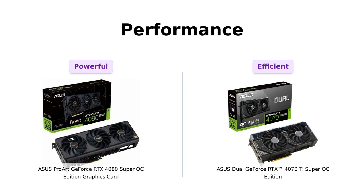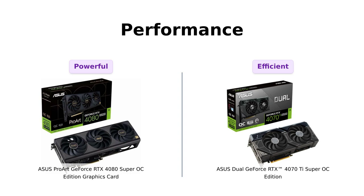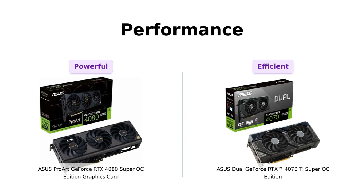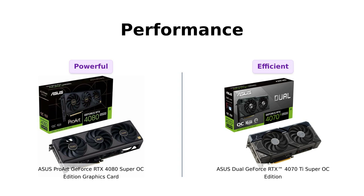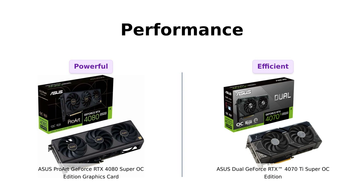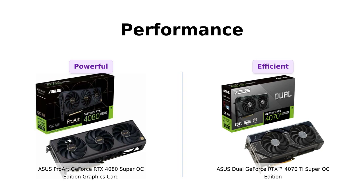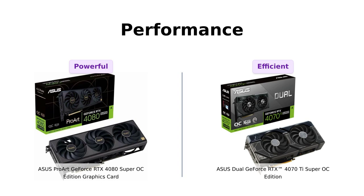Next up is performance. The 4080 boasts an OC mode clock speed of 2640 MHz, which many reviewers highlight as a significant step-up from previous models, making it ideal for high-demand tasks like rendering and gaming at high settings. Reviewers of the 4070 Ti also commend its performance, noting that it handles 2560x1440 resolution effortlessly and even competently at 4K, with only a slight dip in frames. While the 4080 may have the edge in raw power, the 4070 Ti is praised for its efficiency and value, making both cards strong contenders in the performance department.